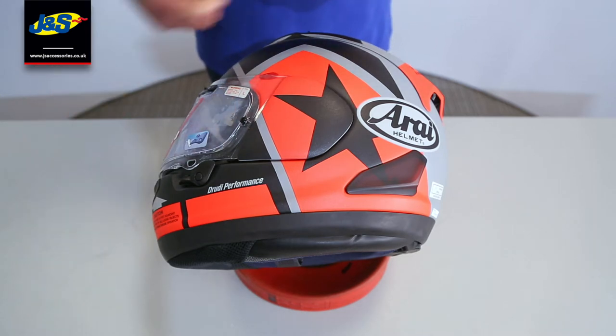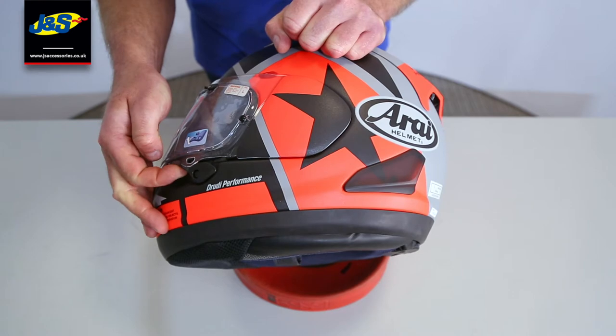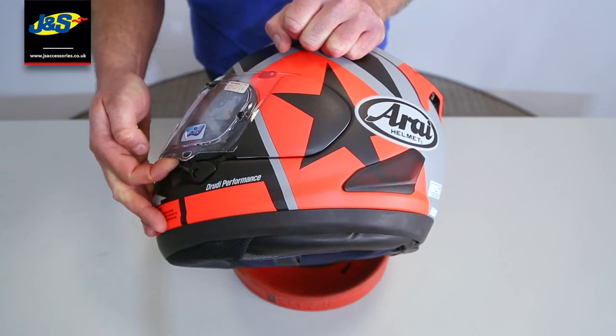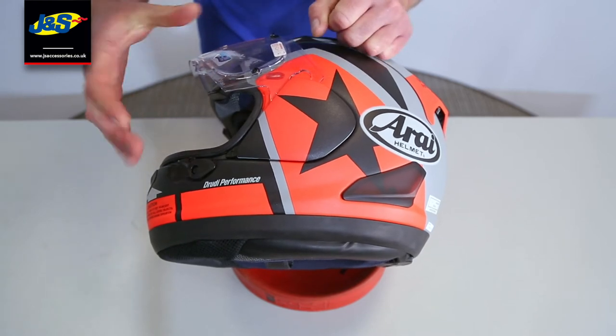First of all, you've got to get the visor open and believe it or not, that does baffle a lot of people on its own. But all we're going to do is lift that tab up. Once that tab's lifted up, that's going to allow our finger to slip onto the visor and up it goes. It's as easy as that to get the visor up.